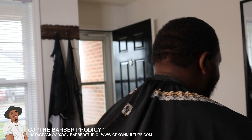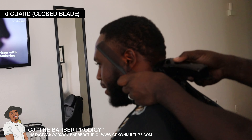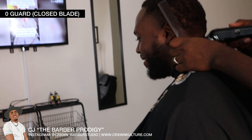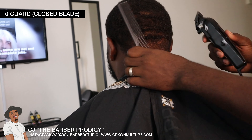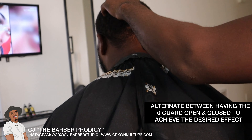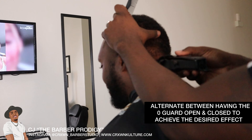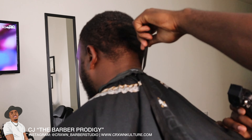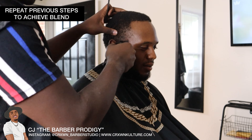As you can see I'm stretching the skin with the zero guard on and going up with the open blade. Most of my fades I do with just the zero guard — I find it very efficient, it helps speed up my time and the fades still come out looking smooth. You can alternate between having the zero guard open and closed to fade it in. Every fade it's the same steps but it may not be in the same order — you have to be versatile enough to switch it up to achieve your blend.